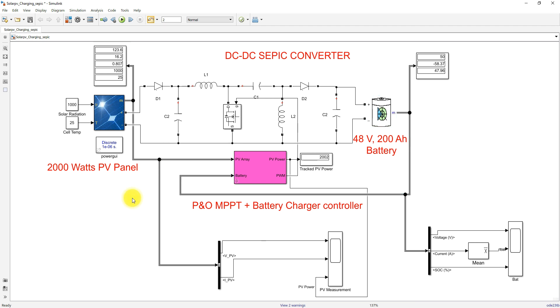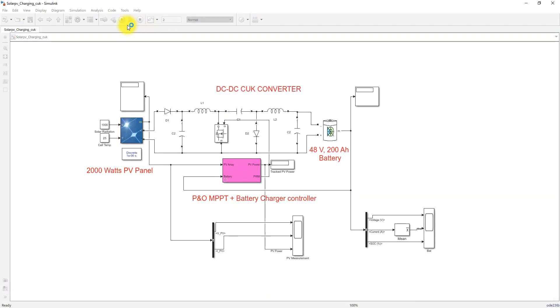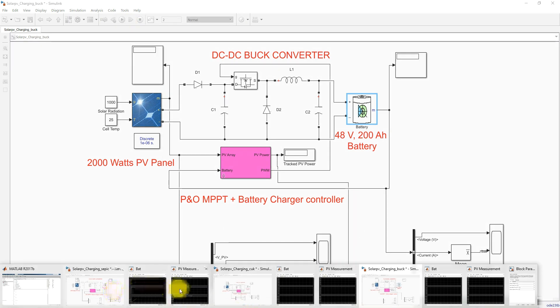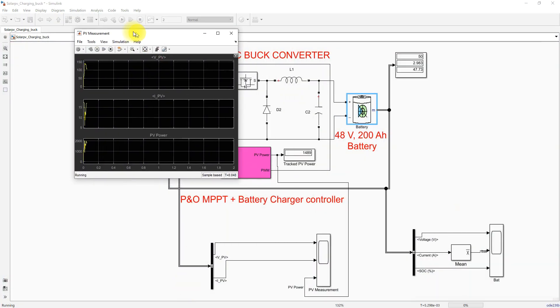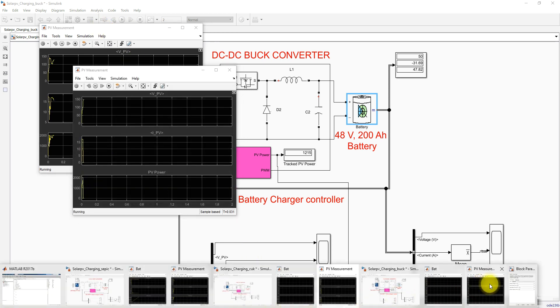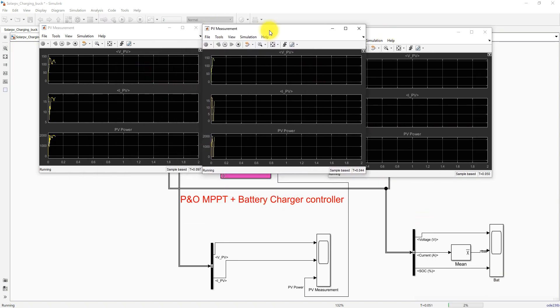Now we are going to test the model under different irradiation conditions. I am going to simulate the model for the SEPIC converter, the Cuk converter, and the buck converter, and then check the results. First I am going to compare the PV voltage, current, and power of the different configurations.